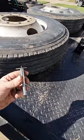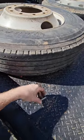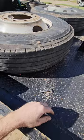Third thing, go ahead and use the tire tread depth gauge. Figure out what your tread depth is on the tire. Do it at three different points. Take the lowest one.